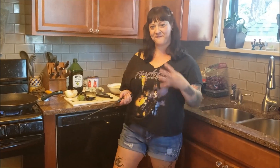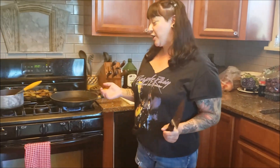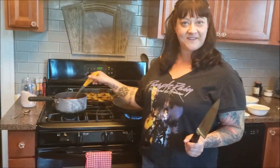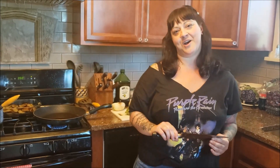Hey, welcome to Dinner for Dad, episode number four. Today I am cooking my dad's most favorite dish. It's another Italian one. It's called — the traditional name is melanzane alla parmigiana. And what it is, is eggplant parmesan.